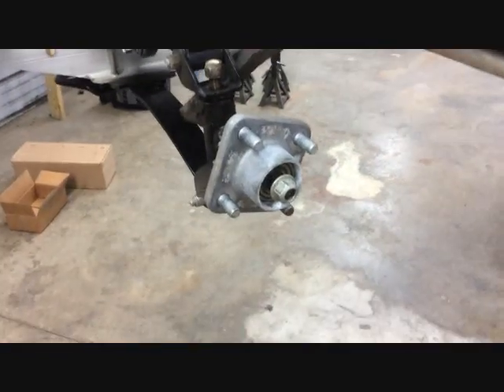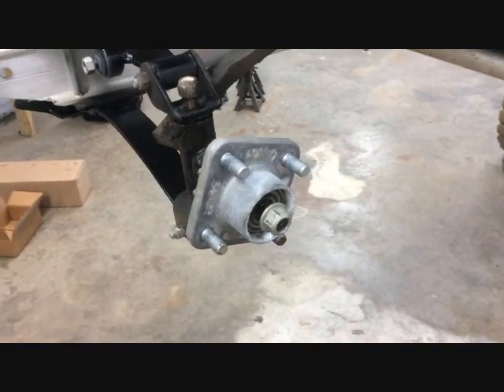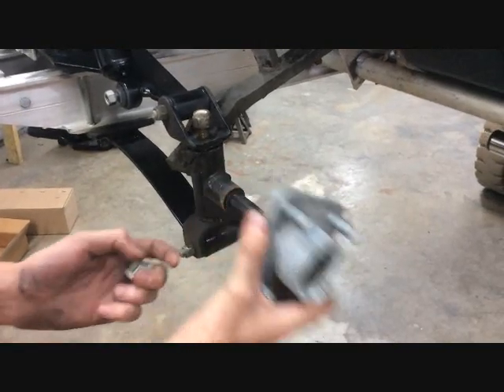With a 13/16 wrench, you want to remove the nut that's holding the hub to the car and remove the hub. You want to save all this for reinstallation.